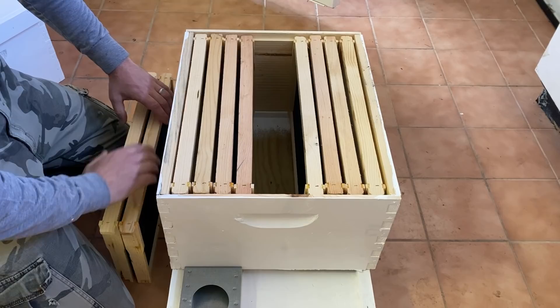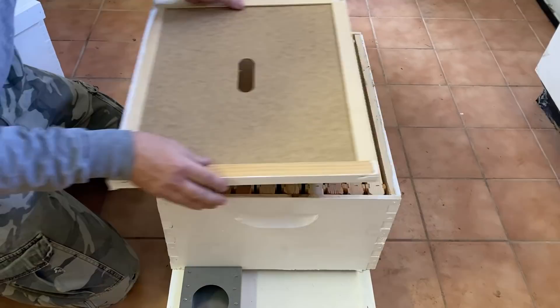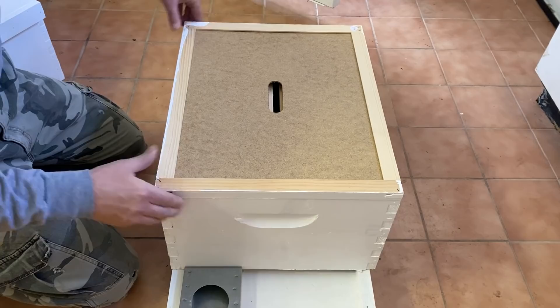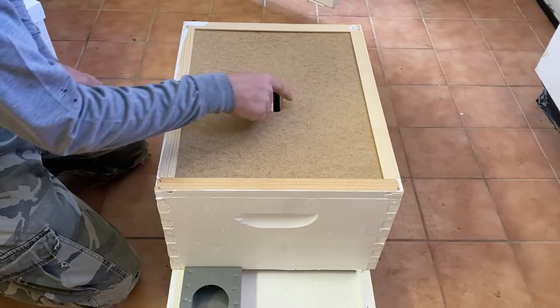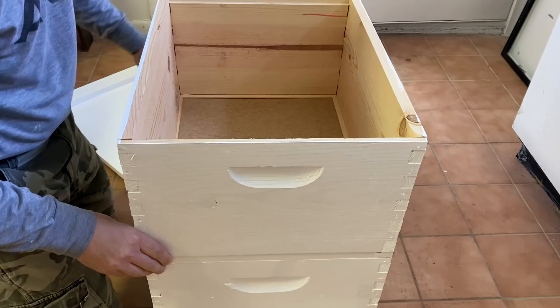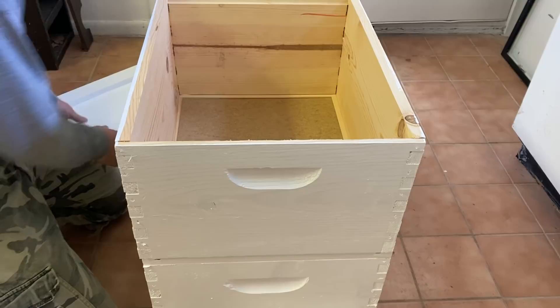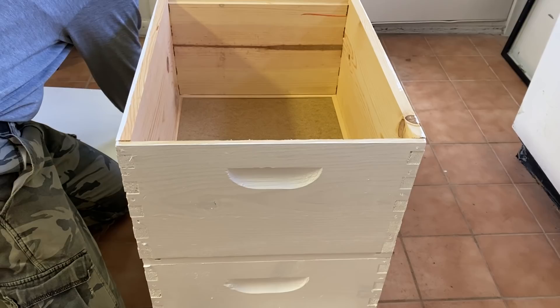Once we get the queen hung in there, we'll shake the box of bees out into the hive and then replace the center two frames, spreading them out a little bit. Then we'll add the inner cover — it goes in between this box and the next one, with a little gap so the bees can come up through it. We'll put another jar of sugar water right on top so they can access that from the bottom, then put another box on top just to house the feeder for now. Eventually we'll add more frames to that box, but for now we'll leave it alone. Then the cover goes on — so this is our completed starter hive.